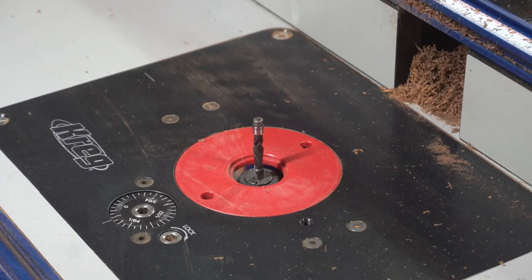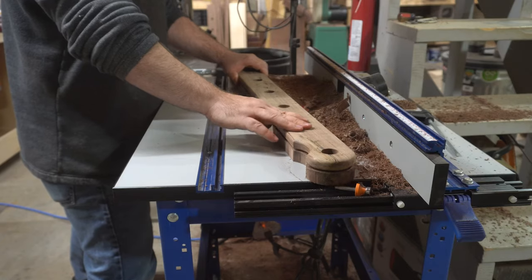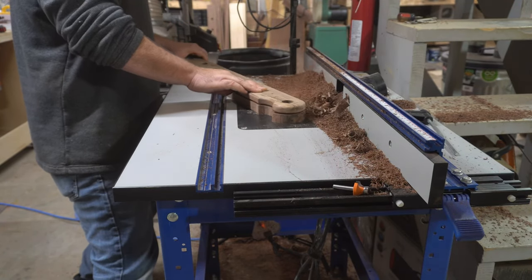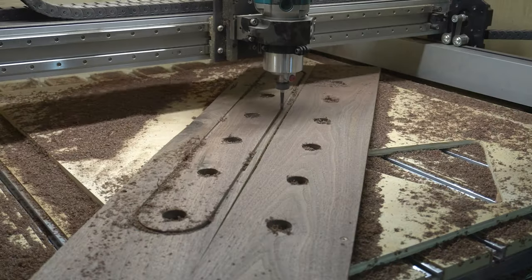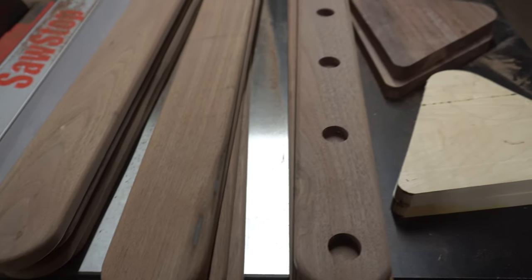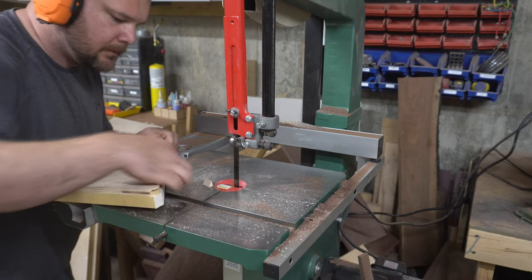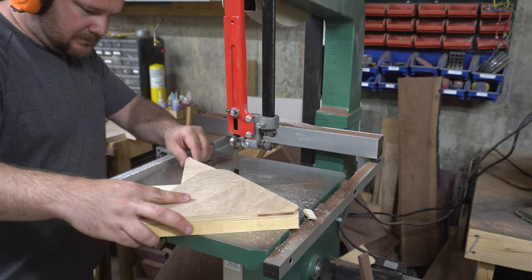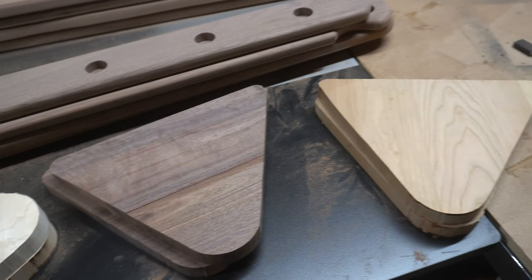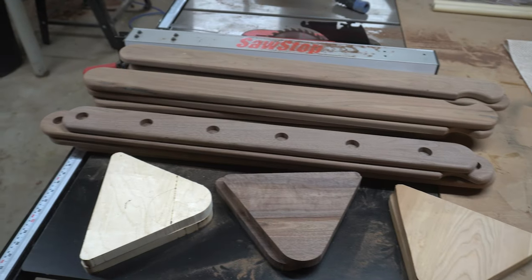I have a link in the description to my favorite flush trim bit — using code ANDYBIRD at checkout will get you 5% off, and you're also supporting me. At this point I had all the legs I needed and was able to salvage most of the walnut. I still needed the triangle support pieces, so I used the plywood triangle from the last prototype as a template — same process: template, double-sided tape, band saw, flush trim, round over.